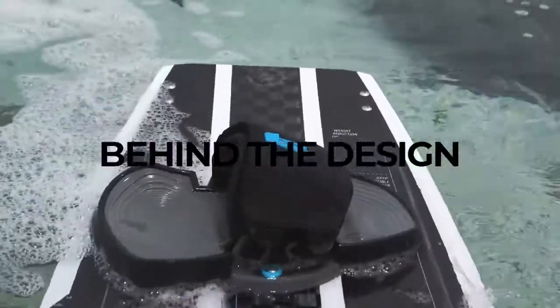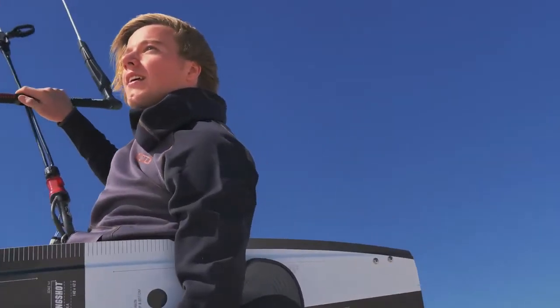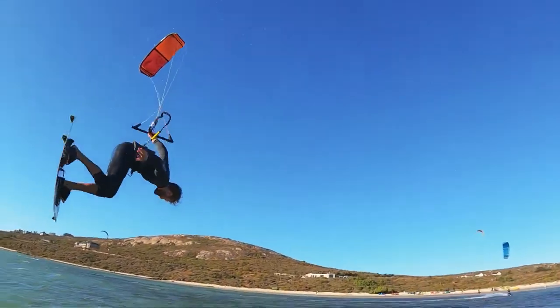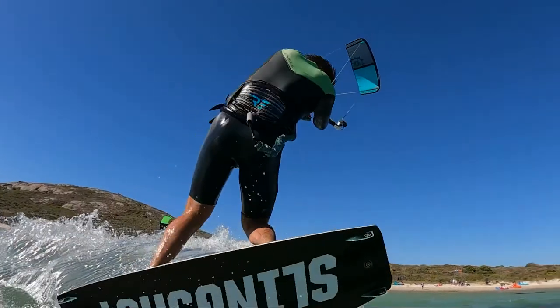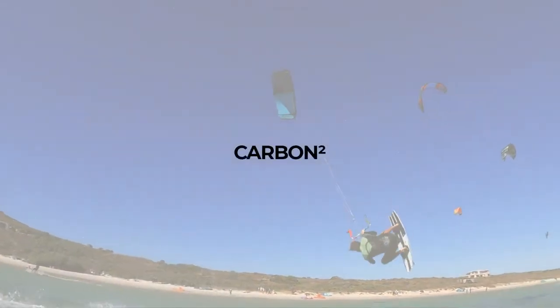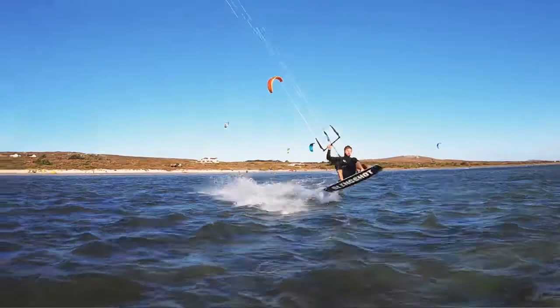For the past couple years we had challenged our design teams to create the highest performance free ride twin tip on the market. By combining premium materials with innovative technologies as well as our decades of design experience, this is now the Formula — built entirely of 3030 high modulus carbon fiber. The Formula is insanely strong and crazy lightweight.